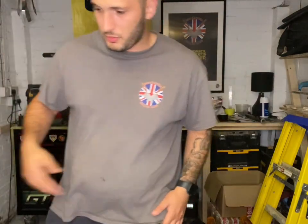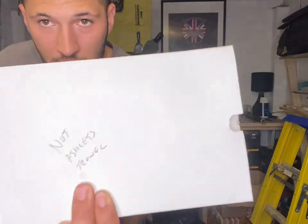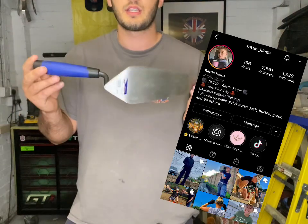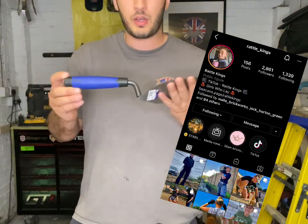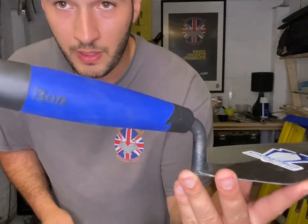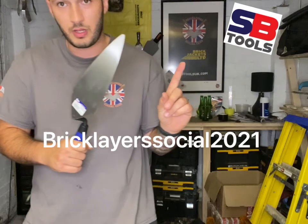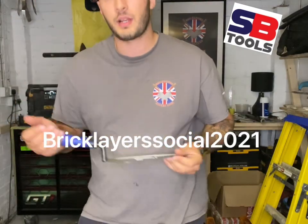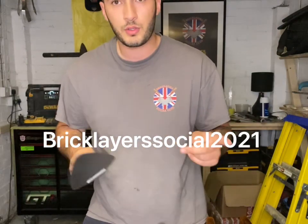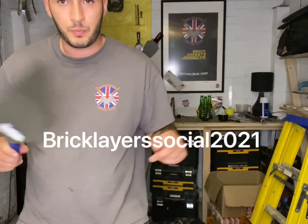So that's your DuraSoft — that's DuraSoft by Marshalltown, and this is DuraSoft by Bond. This trowel isn't actually mine — it's for Rattle Kings. We're going to send her out this 10-inch Narrow London with the DuraSoft handle from Bond. All of these trowels are from SB Tools — there's also a discount code which is Brickland Social Club 2021.